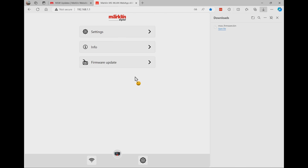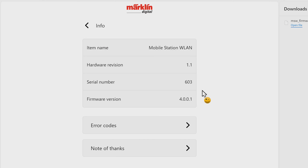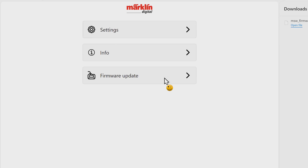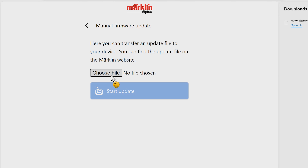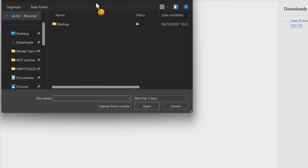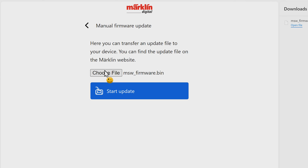Under configuration, under settings, I can set the language and see additional information. Down here you can see there's a firmware update option. I click on Firmware Update and in here you can also see the firmware is version 4.0.0.1. We go down and click Manual Firmware Update. Here it says we have to choose the file — my file is in the downloads folder. I select the new firmware and now I can hit Start Update.